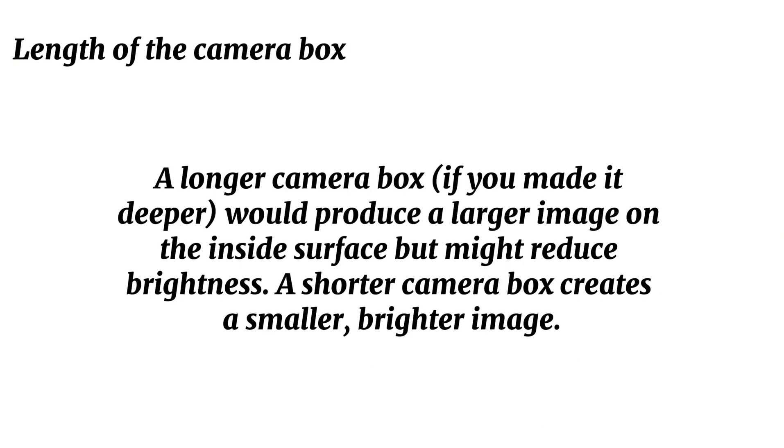If you made the camera box deeper, it would produce a larger image on the inside surface, but might reduce brightness.